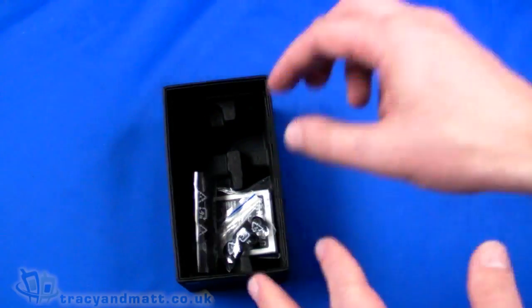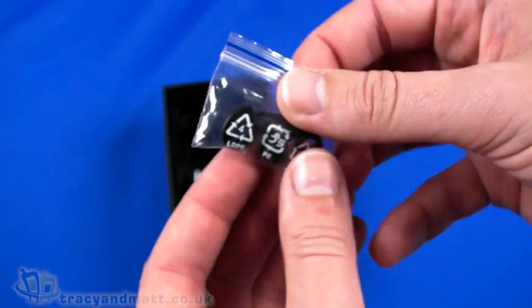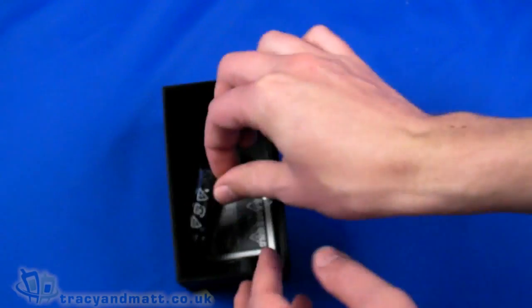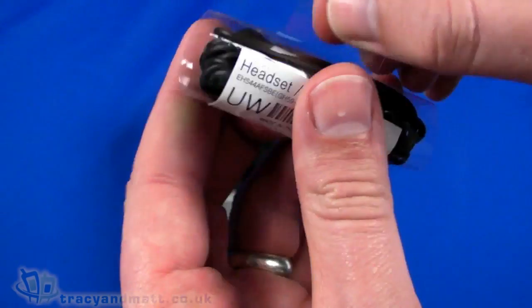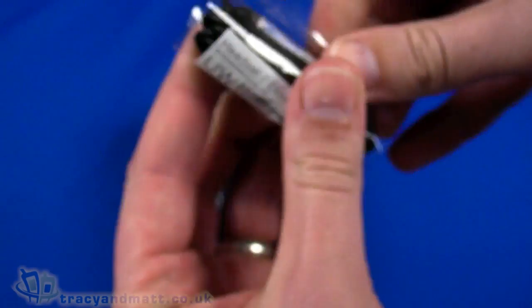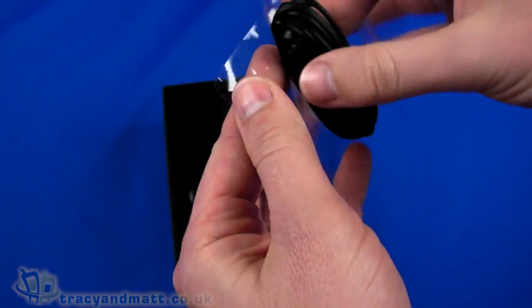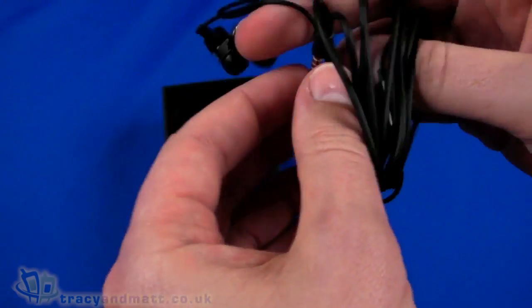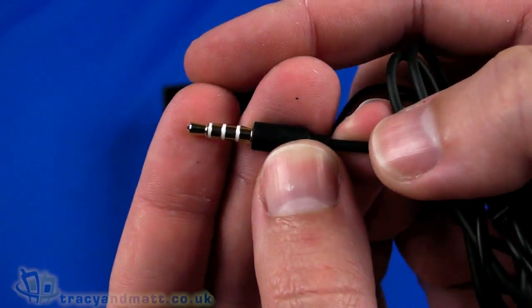We have a couple of rubber in-ear buds for the headset, which is here. So let's take a look at the headset — we'll just peel that open. We have a four-pole 3.5mm jack.